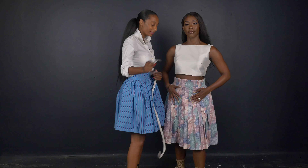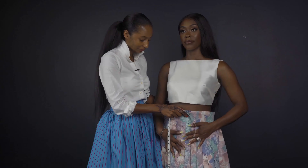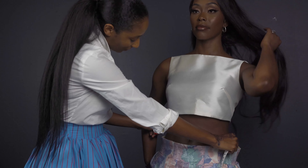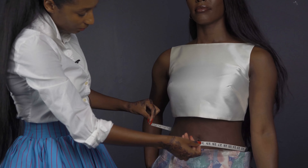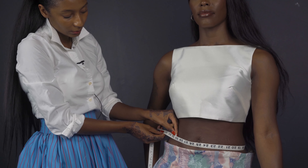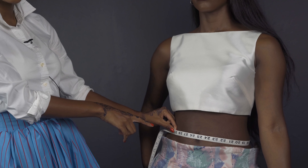Hi, I'm Loreanda, owner of the Perfect Assistant. What we're going to do is a before and after measurement with the Perfect Assistant skirt. We're going to measure the natural waist. It's 29 inches.